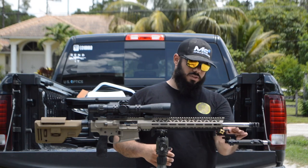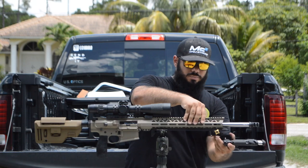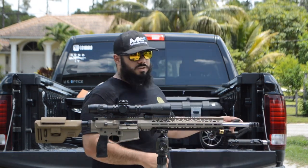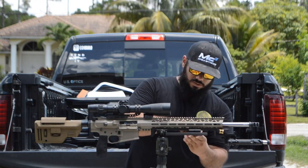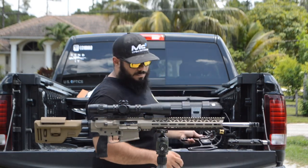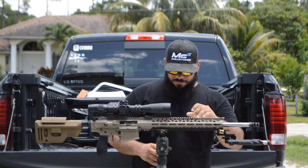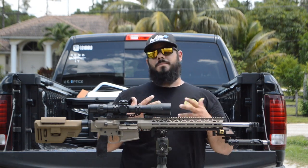There's also the Skyline bipod with the Area 419 upgrade, which gives me adjustability to put the bipod wherever I want and keeps me flexible. It also gives me the ability to use the plate — you guys have already seen a video on that — and it allows me to direct-mount to a ball head via ARCA attachments.